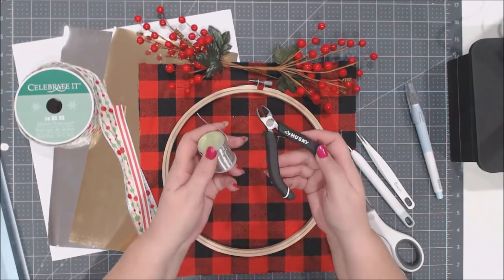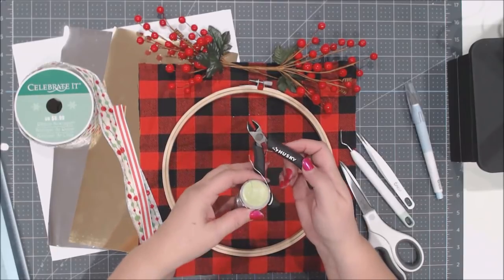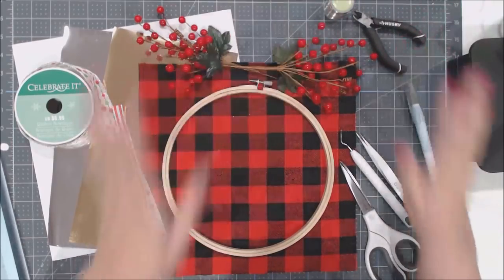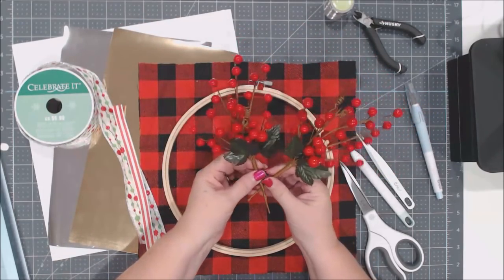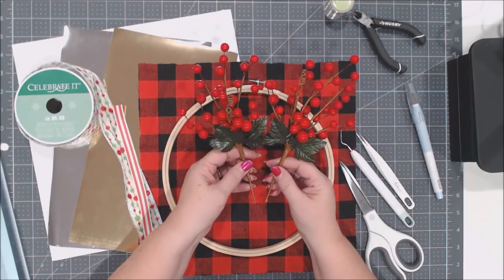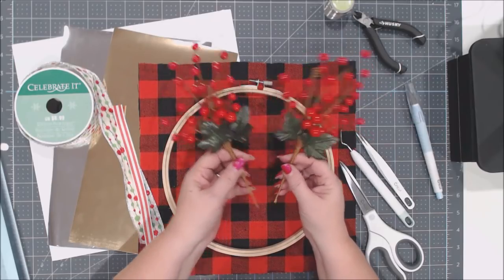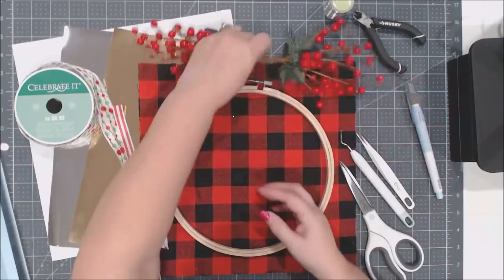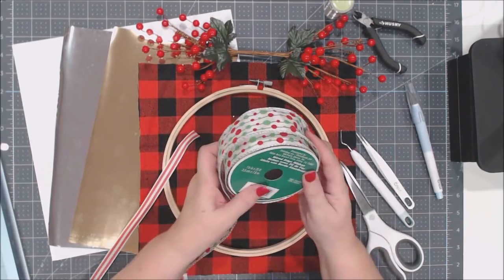You'll also need some wire — either floral wire or jewelry wire — and wire cutters. Never cut wire with your fabric scissors, as it will dull or ruin them. You'll also need two floral picks that coordinate with your project. They're available in craft stores and big box stores in their holiday sections.